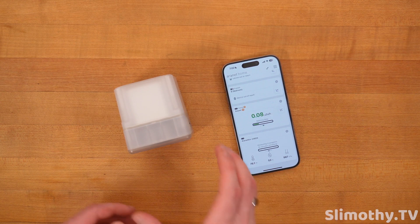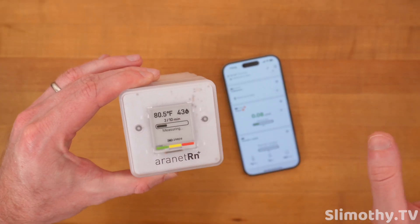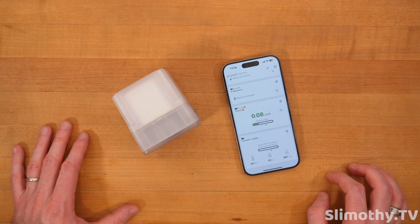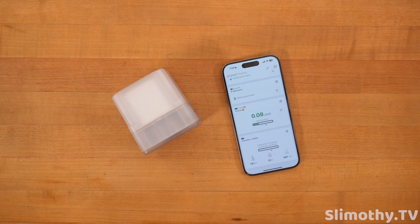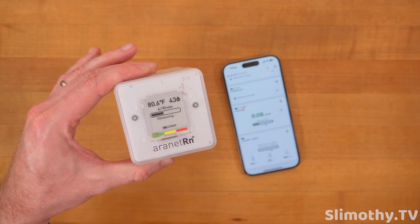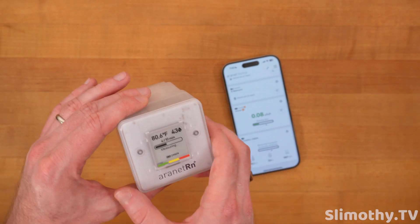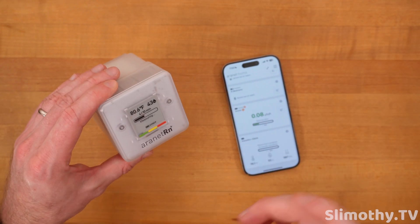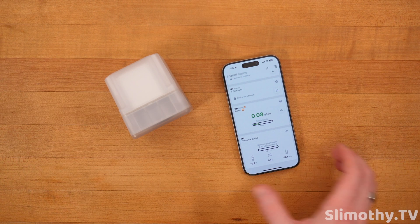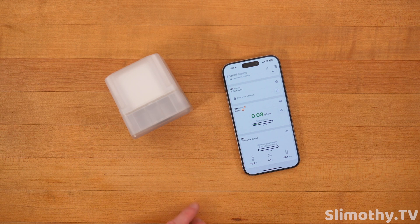For radon, you kind of have to have a good amount of data before it can be accurate, so it's just going through, measuring, and trying to calibrate and get the base level. In this studio I don't believe there's any radon, but I have a couple locations I'm going to put this and test. It's recommended not to move these around very often. Some say you need to wait a week or 30 days for accurate readings. Since radon is so important, I'm going to take this very seriously and test it as thoroughly as I can.